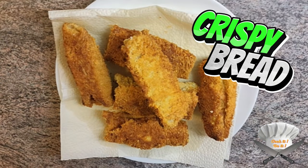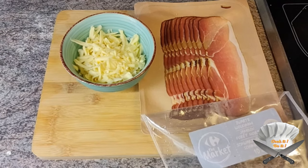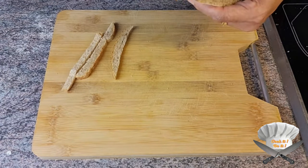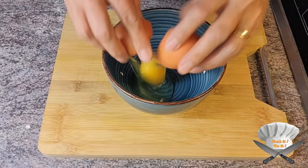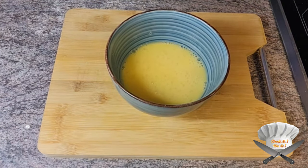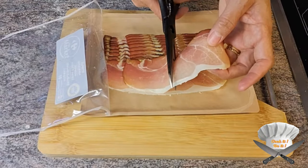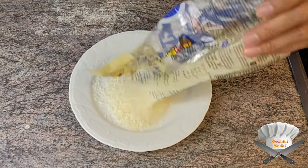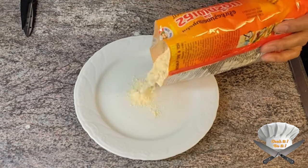Crispy bread, grated cheese, and smoked ham. Cut the sides of a slice of bread. Eggs, breadcrumbs, flour.